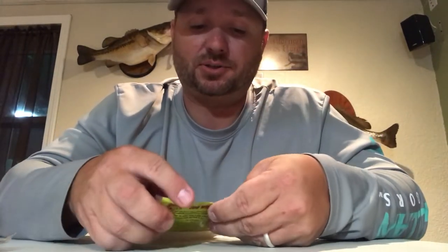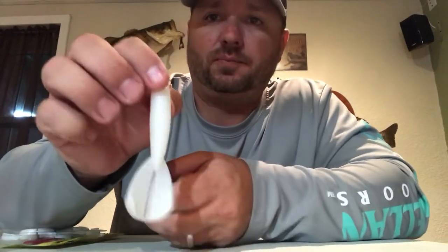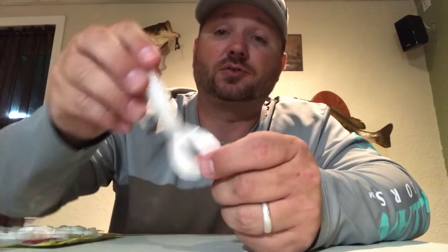The second bait we're going to get into is the Rage Menace. I pulled the white ones out — a little bit easier to see. This is your Rage Menace. I would say probably 9 out of 10 times I don't throw this by itself. I'm going to throw this on a trailer normally — usually a swim jig trailer. This is probably my go-to swim jig trailer.